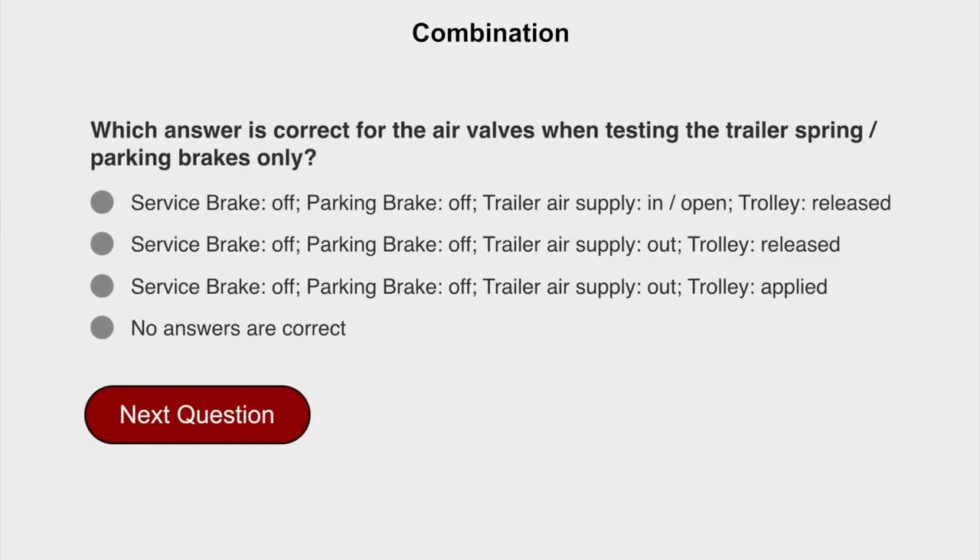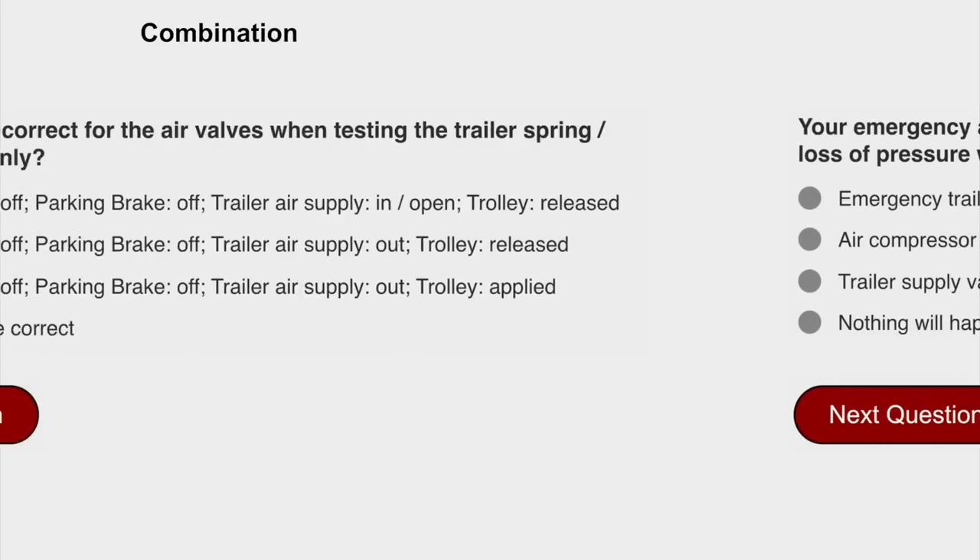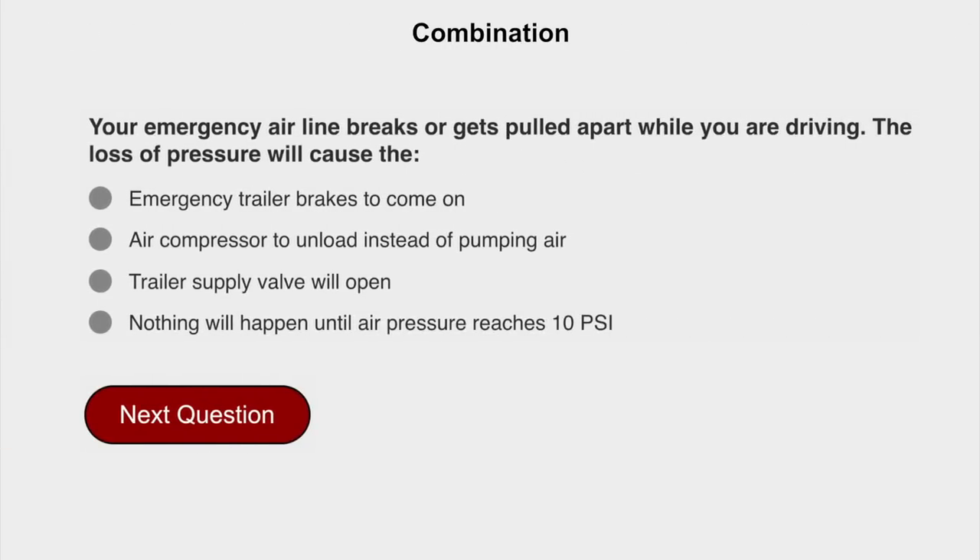Which answer is correct for the air valves when testing the trailer spring parking brakes only? Service brake off, parking brake off, trailer air supply out, trolley released. Your emergency airline breaks or gets pulled apart when you are driving. The loss of pressure will cause the emergency trailer brakes to come on.